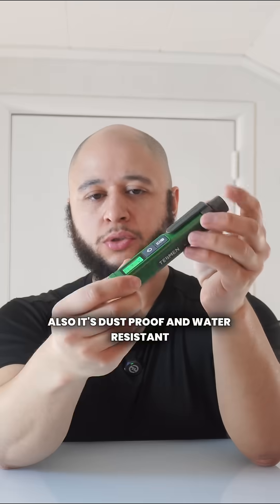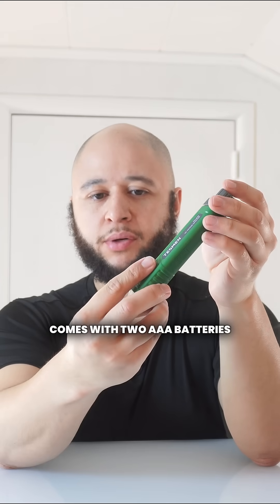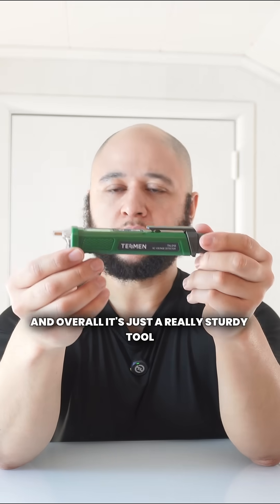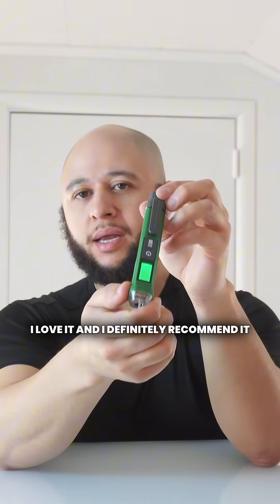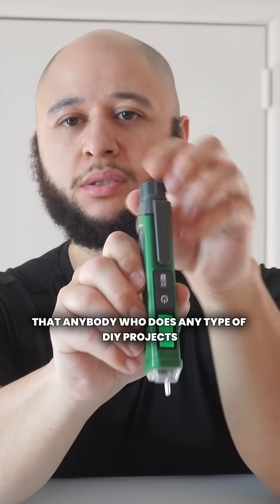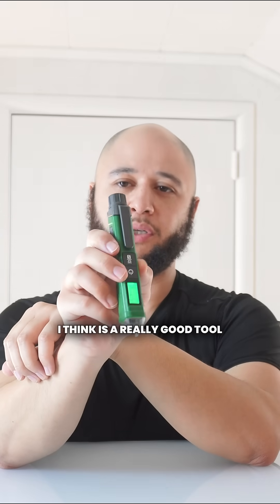I love that it has the belt clip. Also it's dust proof and water resistant. Comes with two AAA batteries. Has a nice green backlit screen. And overall it's just a really sturdy tool. I love it, and I definitely recommend it for anybody who does any type of DIY projects or even a pro working out in the field. This is definitely something I think is a really good tool.